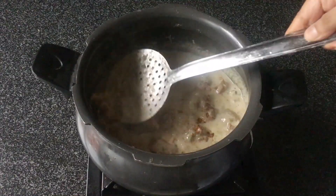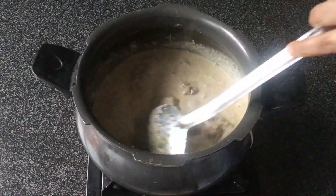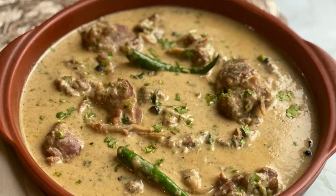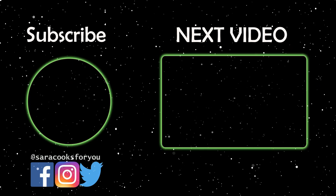I hope you try this recipe — I'm sure you're going to love it. It's really very simple to make and it tastes absolutely delicious. Do try it and let me know in the comments section if you liked it.